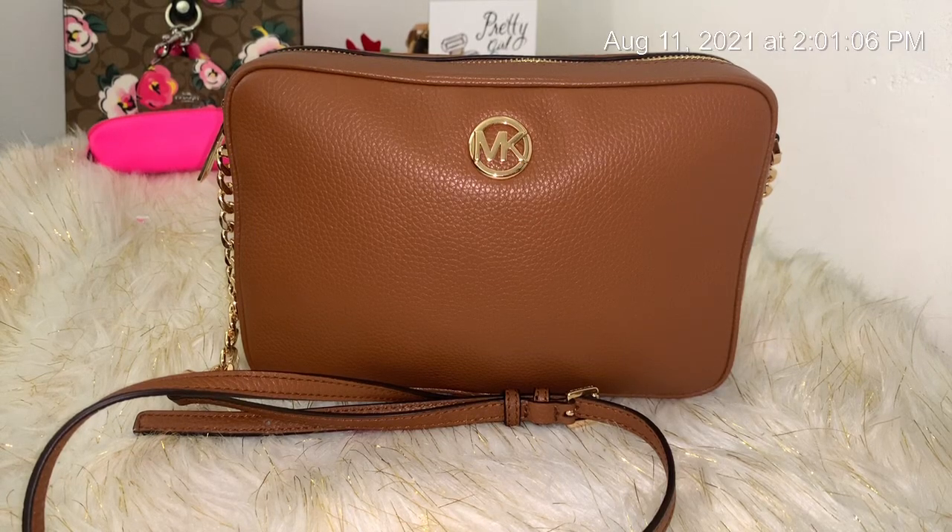Friends, I am back with a video. I've been using this bag for a couple of days now and I wanted to share it with you before I move on to the next one. I'm trying to switch out bags all the time because I need to actually use my bags.